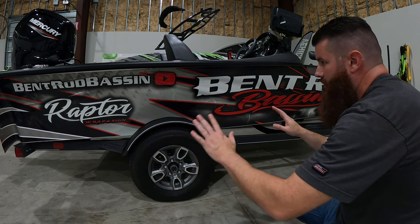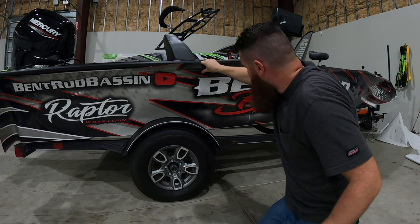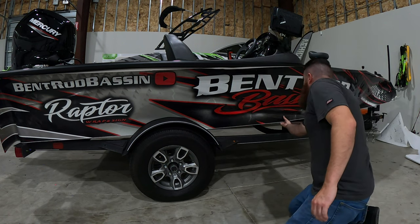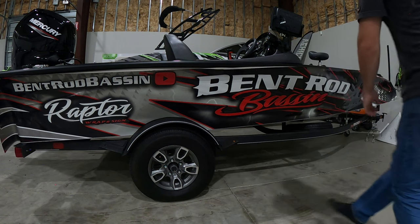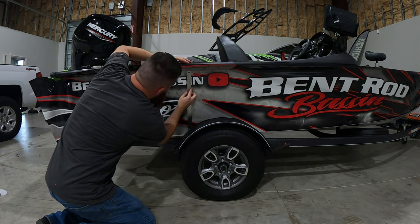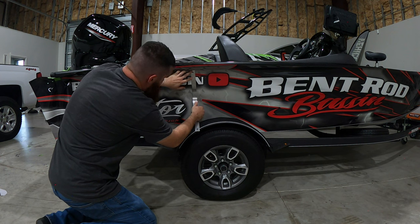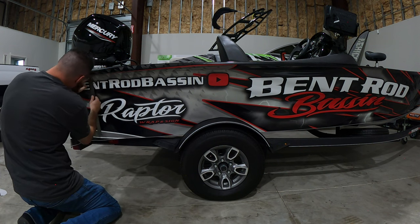Now we just need to kind of adjust it by pulling the back of the wrap a little bit and kind of get it tucked up exactly where we need it. Still double-check to make sure nothing's cut off, and then get the squeegees out and go to town. Switching to the flat ruler — it's going to be a little bit easier so I can get that flatter in there without having that little edge to worry about. I'm just going to put it up in there — two inches right on the money.